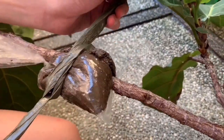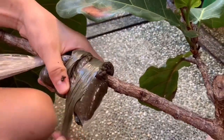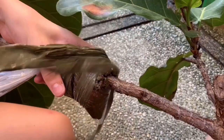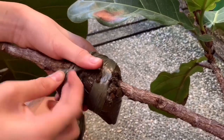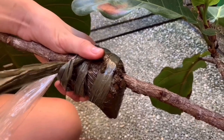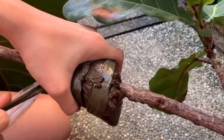Make sure that it's secure enough that the bag won't rotate, because if the mark out forms roots and the bag rotates, there is a high possibility that your roots will be cut and you have to start over. You can take it out when you observe that a lot of roots have formed.